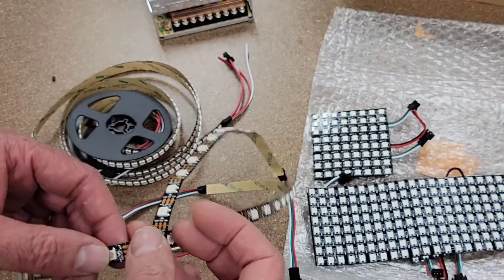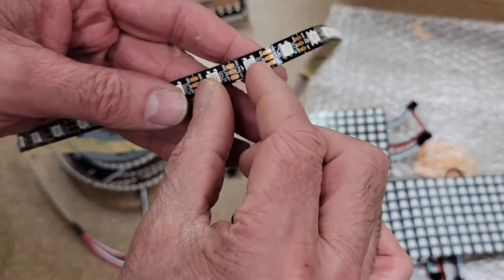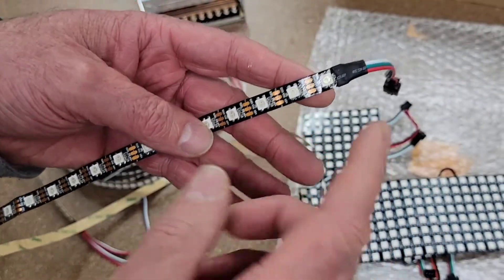I am actually using three different types of LED strips. This is the bottom one — you can see the LEDs are quite spaced, quite far apart. They are called addressable because each one sort of has a number, and they kind of talk to each other.